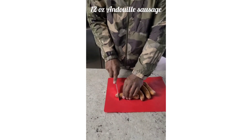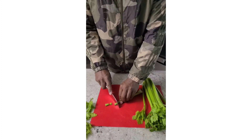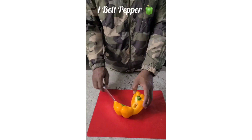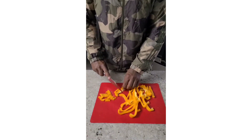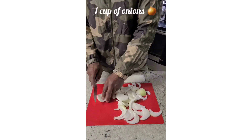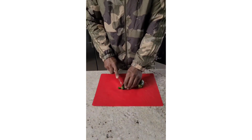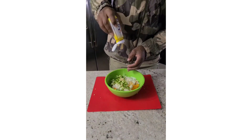So first I'm going to chop up the sausage. One cup of celery, one orange bell pepper but you can use any color you choose, one cup of onions and one jalapeno to give it that fresh kick. Then I'm gonna add about three tablespoons of garlic to the vegetable mixture.